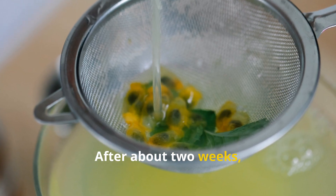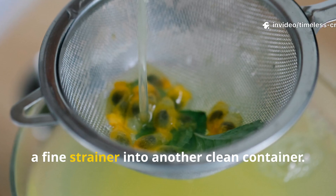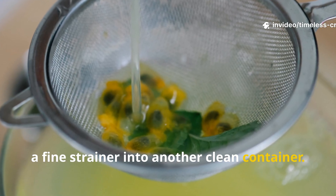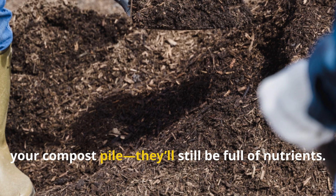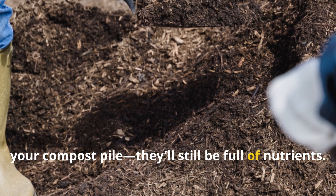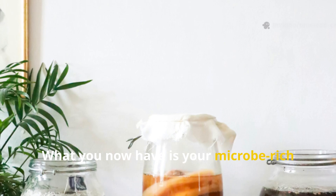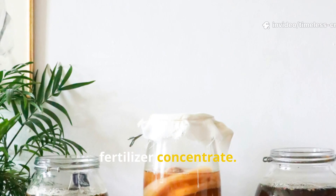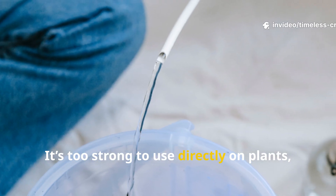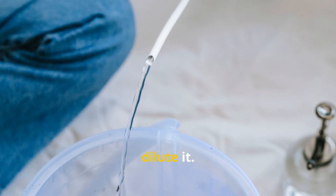After about two weeks, strain the liquid through cheesecloth or a fine strainer into another clean container. The leftover solids can go straight into your compost pile — they'll still be full of nutrients. What you now have is your microbe-rich fertilizer concentrate. It's too strong to use directly on plants, so let's talk about the correct way to dilute it.